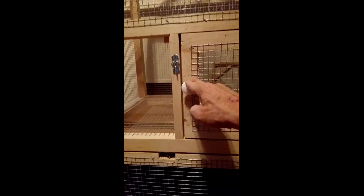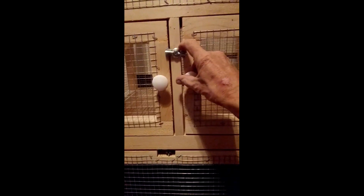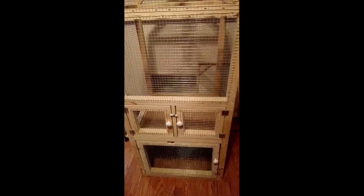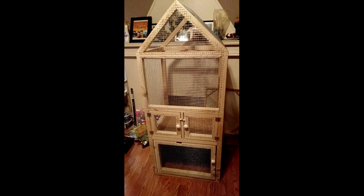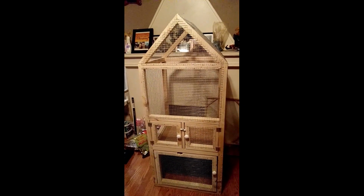Close these doors back up just like that, put the latch across, and there's the cage guys — all done. I know I've been taking my time, but as you can see I did a little bit extra for my daughter because it's her cage. That's it guys, peace out from Brad.